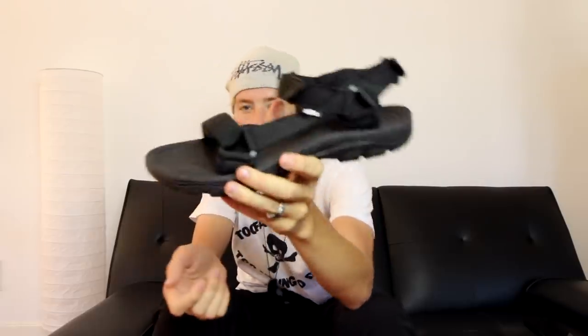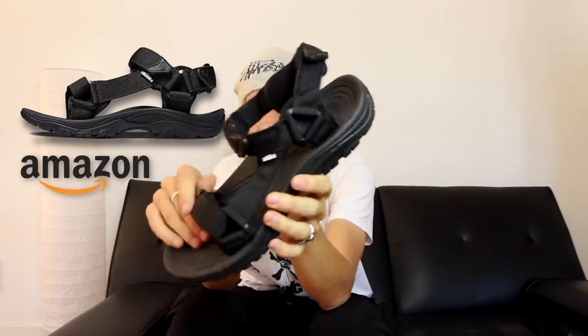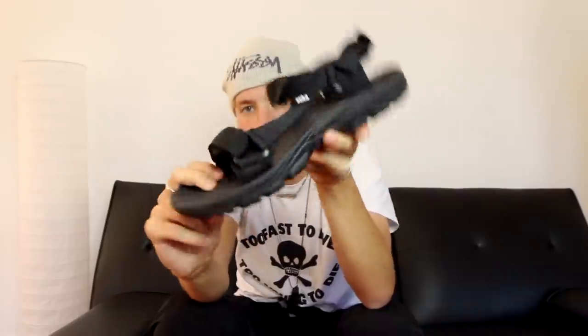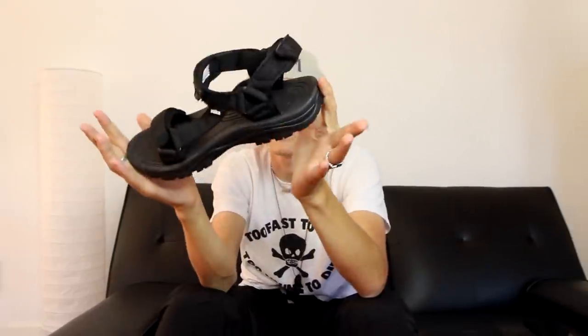The first sandal I want to show you is from Amazon. These are called the Atika three-strap sandals. These are like 30 bucks — I got them for a challenge. They're not the nicest sandal, but they serve their purpose. They're probably waterproof. I'll leave a link to these if you want to check them out.